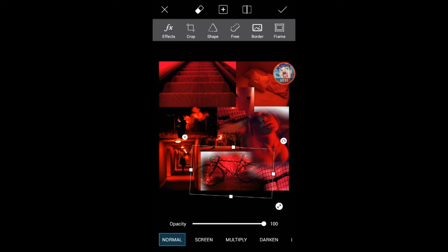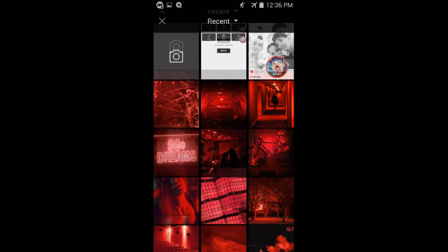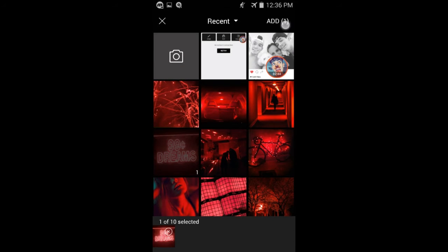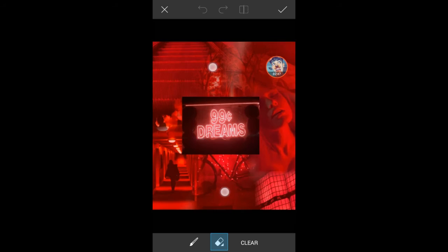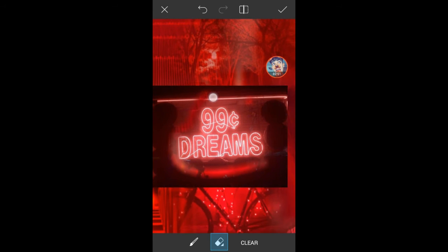I got everything situated — just this big white spot — and what I'm going to do is put my main picture in there. I'm going to use this one and I just want this part, so what I'm going to do is kind of erase the rest.